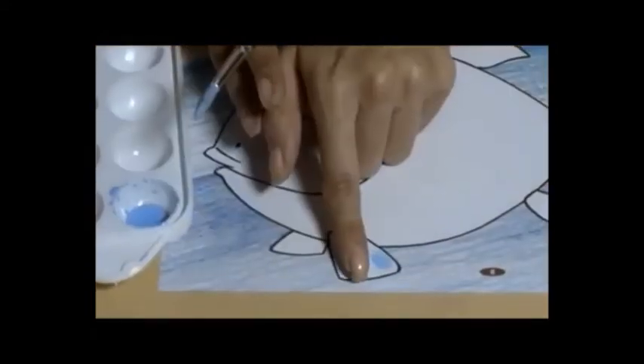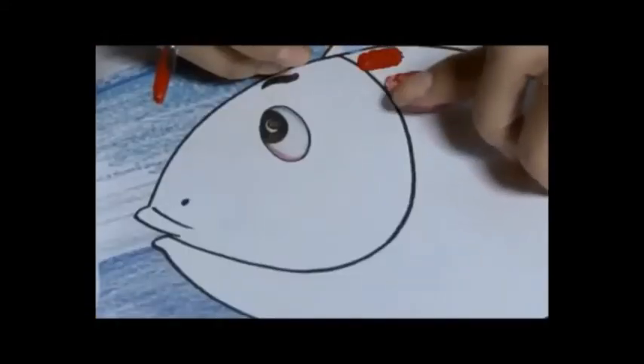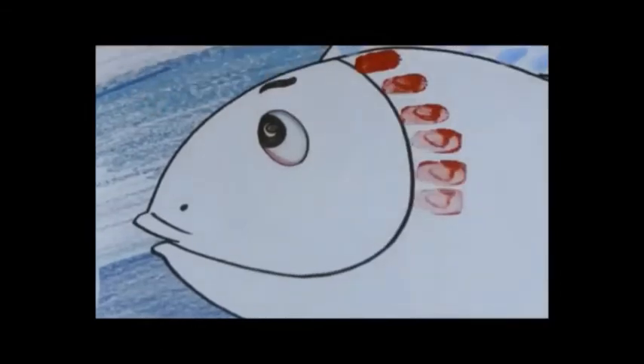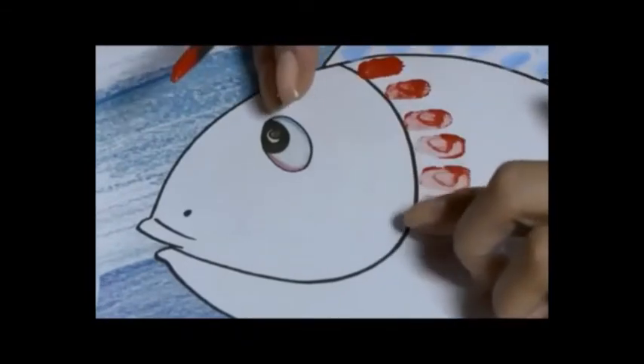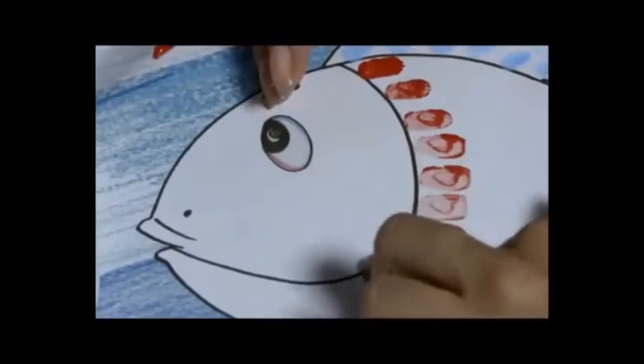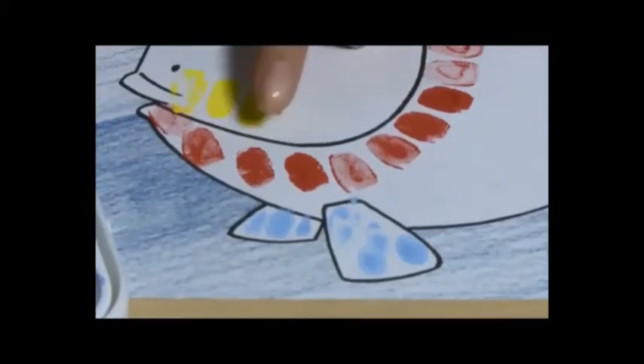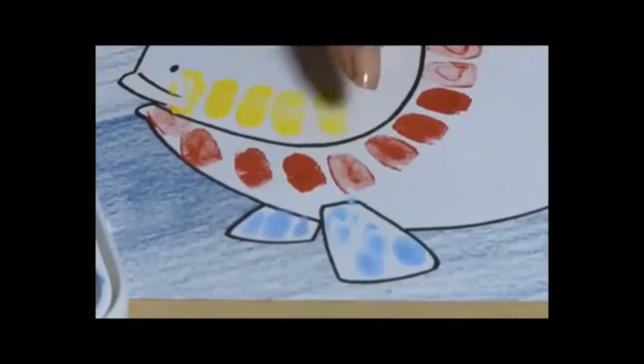You can take as many colors as you want, but wash or clean your fingers before taking another color. Then fill all the parts of the drawing one by one with different colors. You can take red, yellow, blue — any color — and fill all the parts.